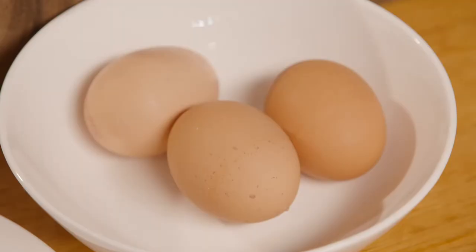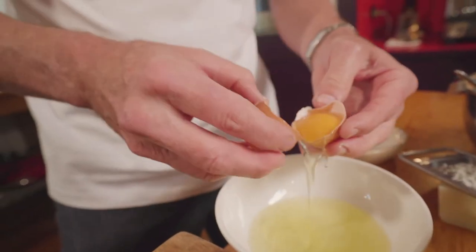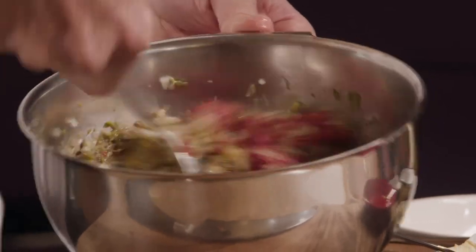Last thing in — two egg yolks. The classic recipe for tartare only uses the egg yolk. That imparts a richness, almost a dressing, through the beef when you eat it. Give it a really good mix — you want to combine all those ingredients.